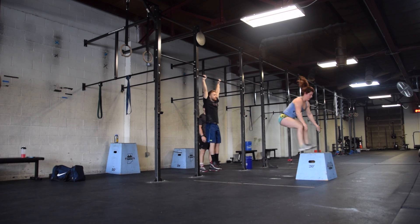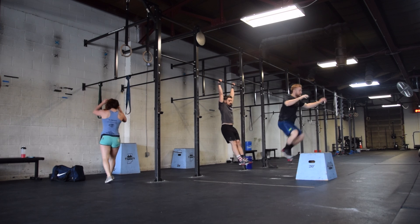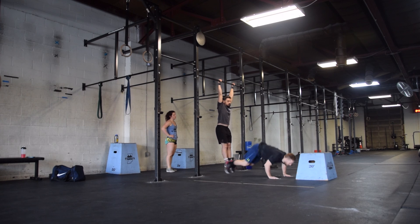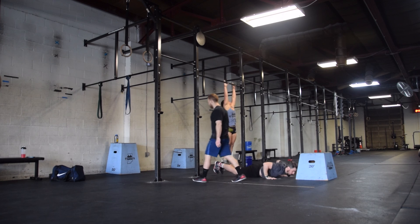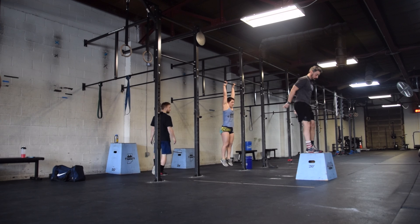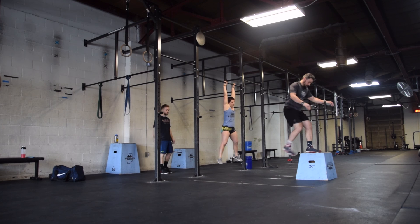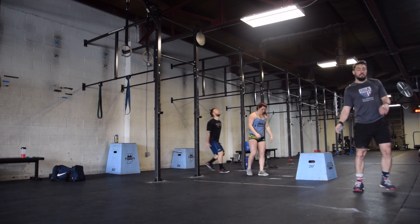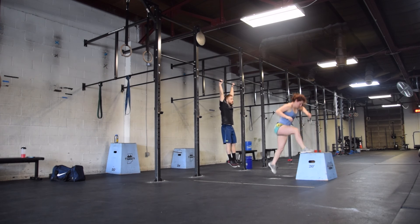Athletes will be rotating through the 21 reps. Athletes can complete as few as one rep or an attempt at a rep, or as many as three. No more than three reps can be completed in a row. The athletes must continue working through this same rotation throughout the workout — every athlete must rotate through. We cannot have just two people working on one movement.